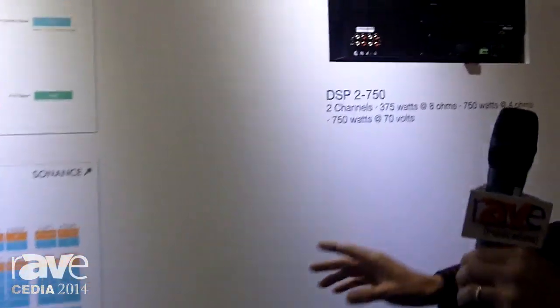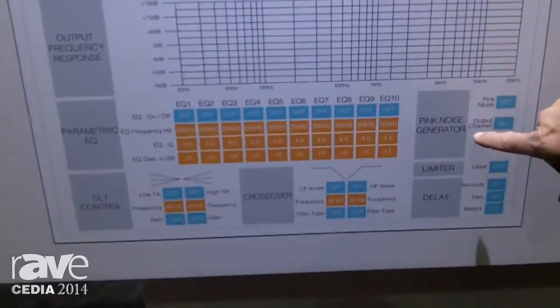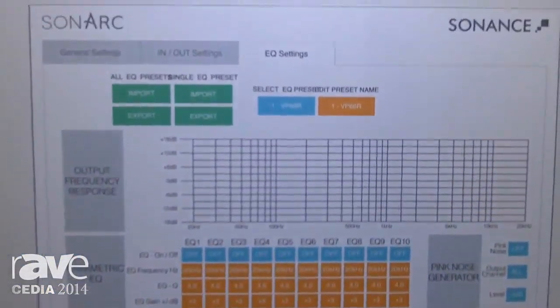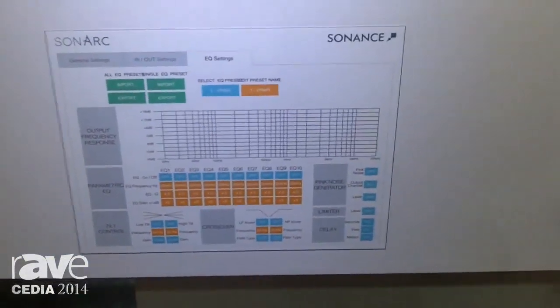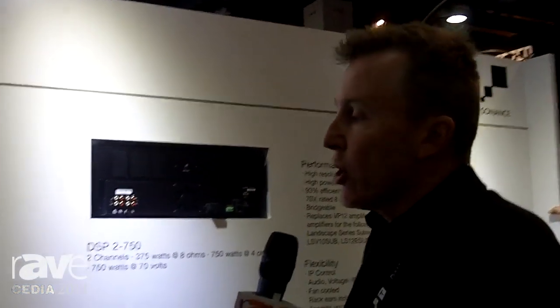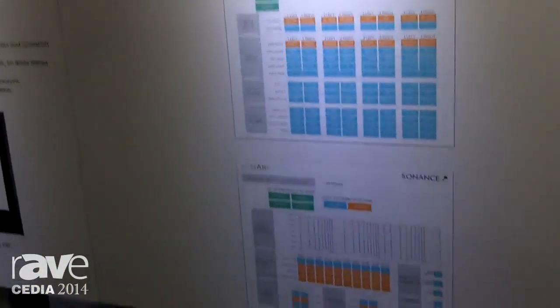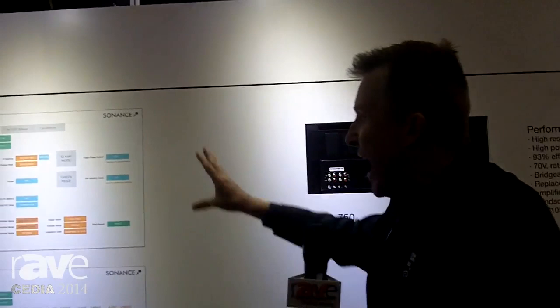Take it one step even further. If you're a custom installer and you want the ability to customize everything yourself, we have a pink noise generator and custom EQ presets. So you can go in there and tune the system absolutely accurately to the acoustics of the room — in living spaces, bigger areas where you want that customization. So no matter what you're doing, you can either drag in the predetermined DSPs that we've created or you can customize yourself, and it all happens in real time. You can literally be walking around the space with your laptop on the Wi-Fi and the amplifier on the network, customizing all of the DSP and EQs in that space at that time.